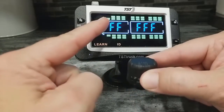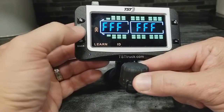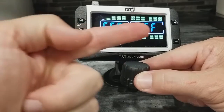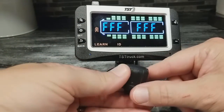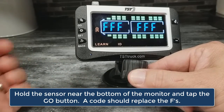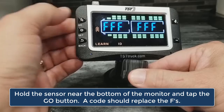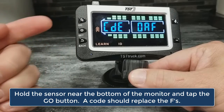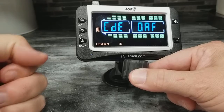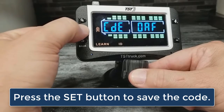In order to program this into this position, you're just going to press the SET button, and then you'll notice the all Fs will start flashing. In order to program this sensor, you're just going to hold it up here to the bottom of the monitor and tap the GO button. As you can see, the code has populated from this sensor, and to save that code, I now need to press SET.